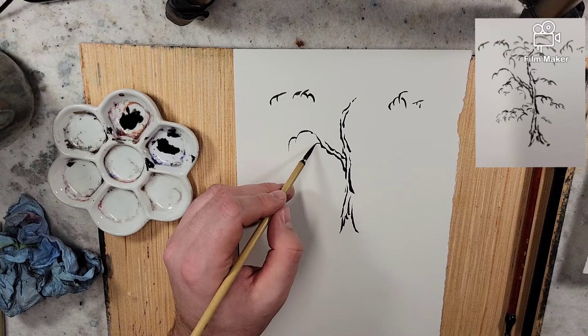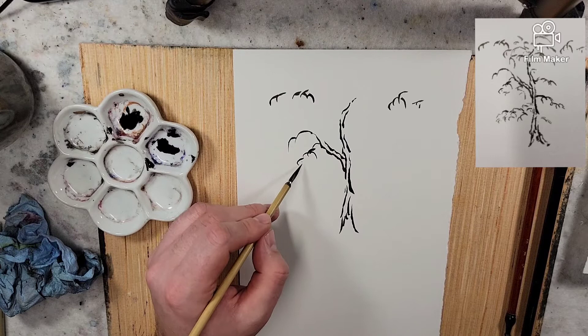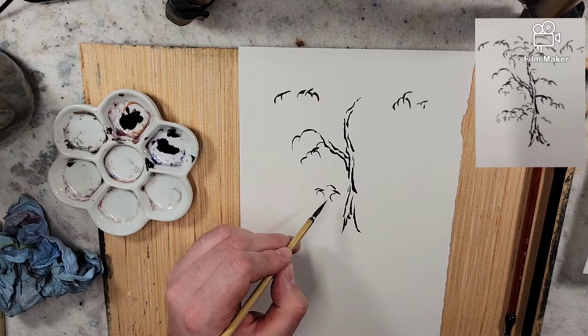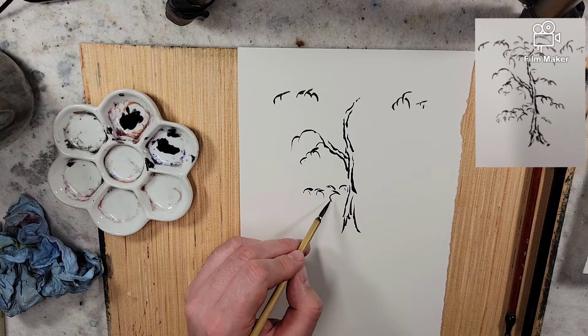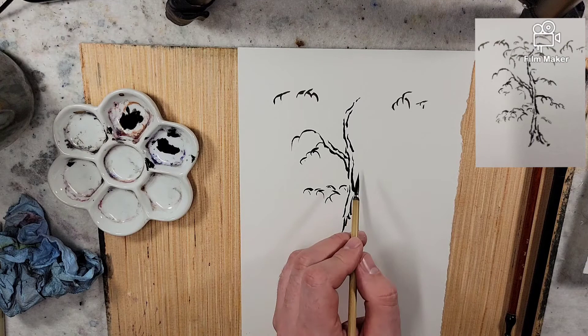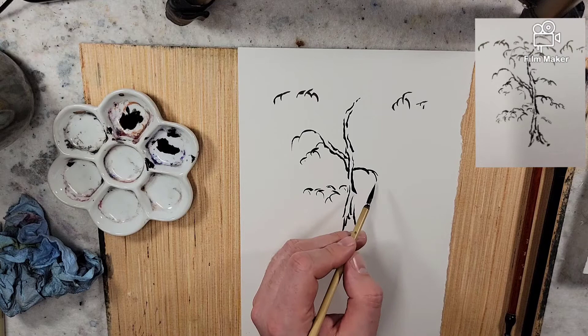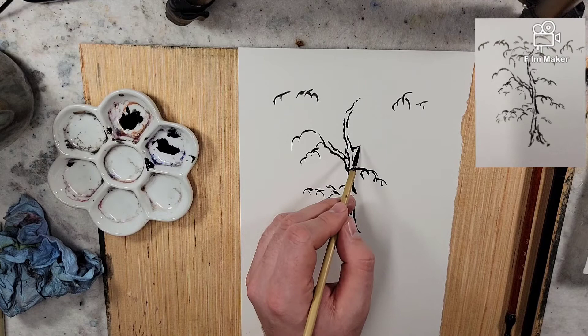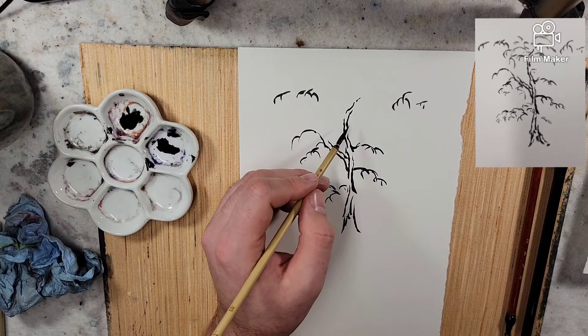If you are proficient in Chinese brush painting and have any advice on the crab claw technique, please let us know in the comments down below. If you have a painter you enjoy that has videos on this, feel free to let us know about them down below as well.